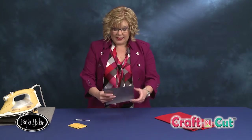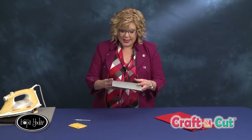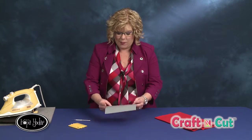Now the next technique we're going to do is called weeding. Once you've cut your flocked heat transfer vinyl, you need to weed it and remove all the background so that you can have the shape that you want before you iron it onto your project. We've done this upside down and I can see my cut lines, but I doubt you can see that on the camera.